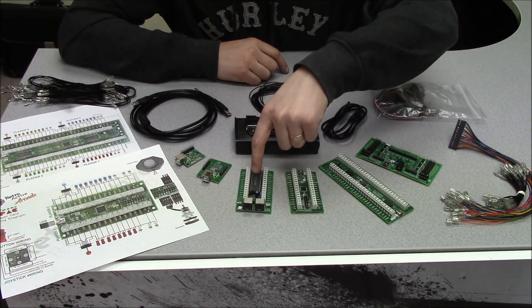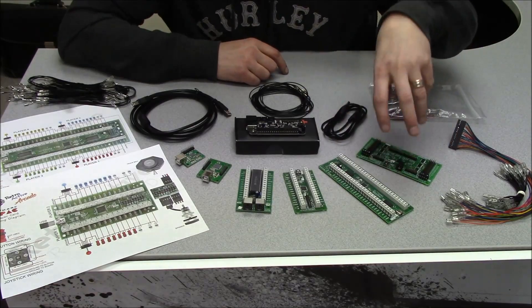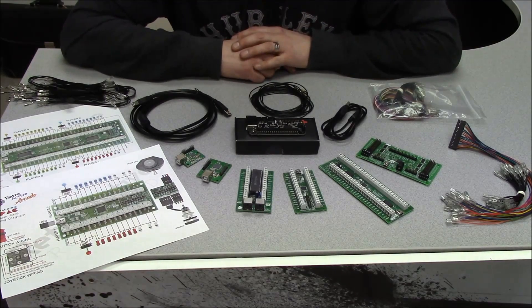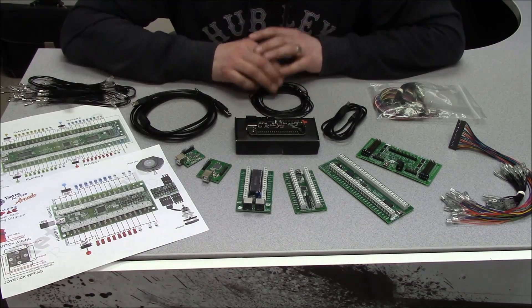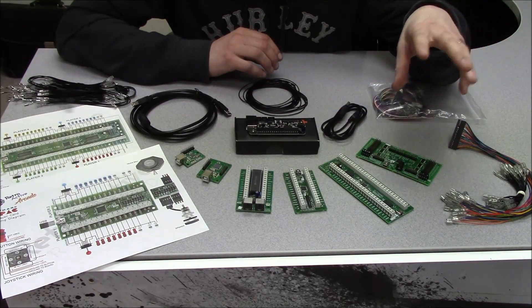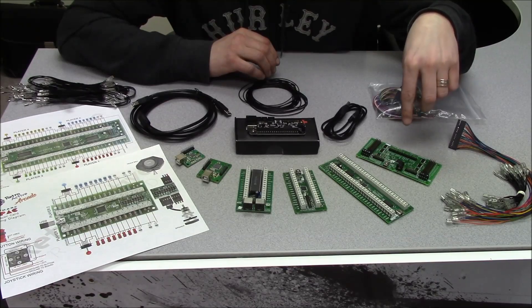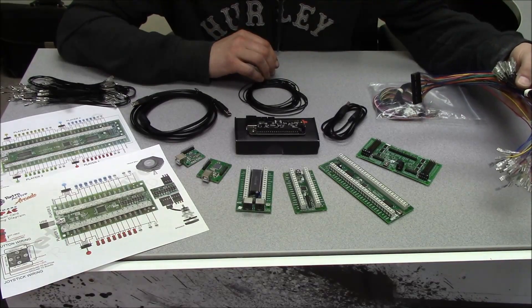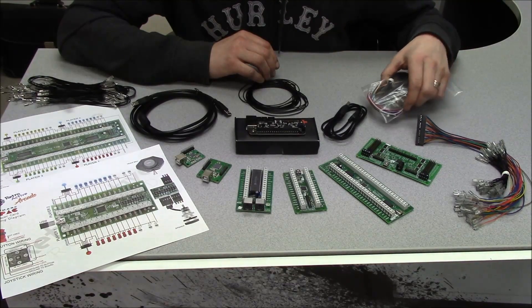These four that I have here: this is the old IPAC two-player, this is the new IPAC two-player, and these are also new as well. They're all from Ultimark. Ultimark is a really, really good high-end brand that I strongly recommend if you're going to be doing any sort of emulation or encoder-type arcade control panel setup. The four-player is a dream — you just pop it in, set it up, and it's all good to go. They also have the IPAC Ultimate, which allows for RGB LED control right off of the board. It comes with a harness for your regular setup and another harness for your LED wiring.